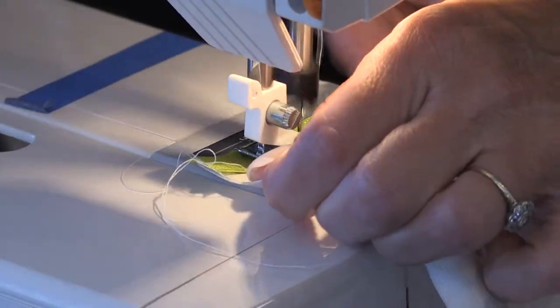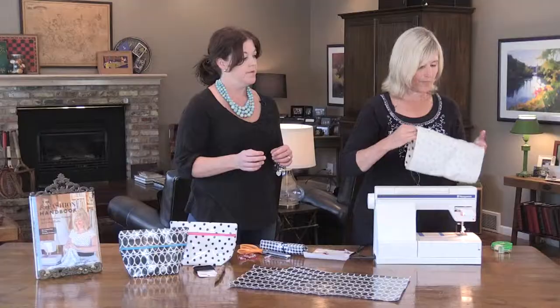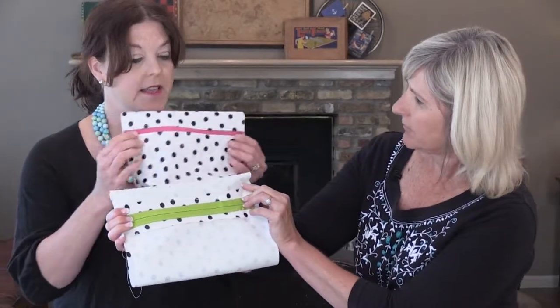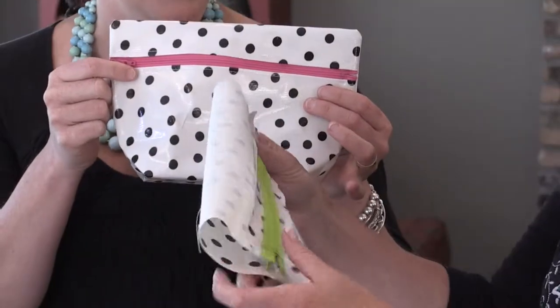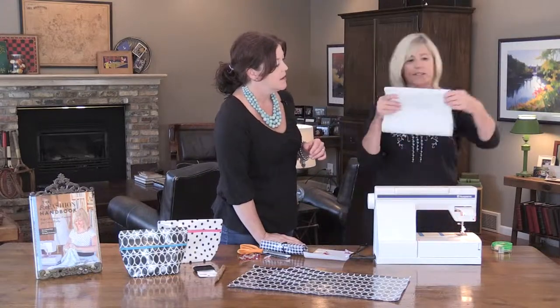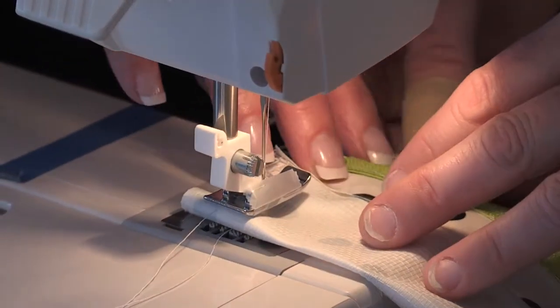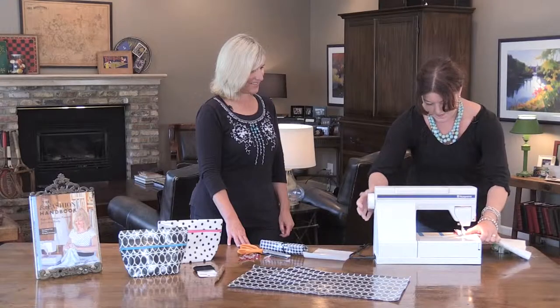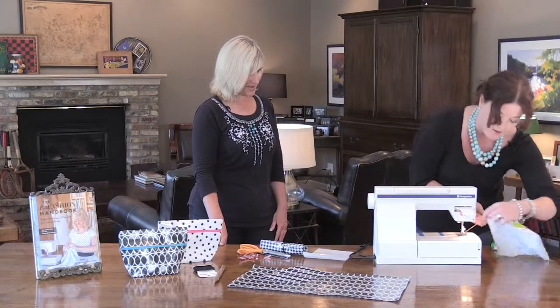Now fold the pouch about two inches — so roughly a third of the way down — so the zipper ends up somewhere in the middle rather than at the top. Then just put a seam right down each side. Easy enough. Use your wonder clips to hold it, go in about three quarters of an inch, and sew both sides.